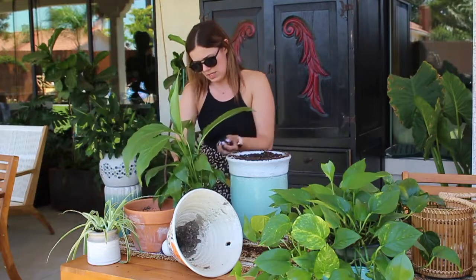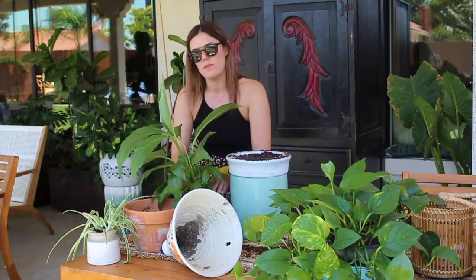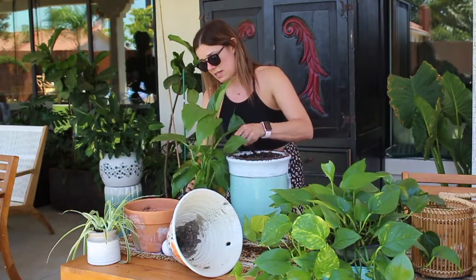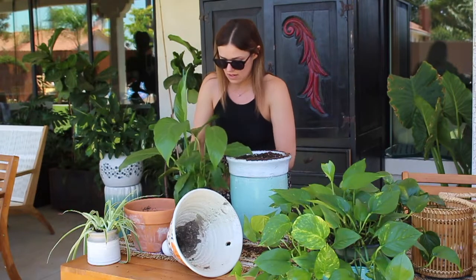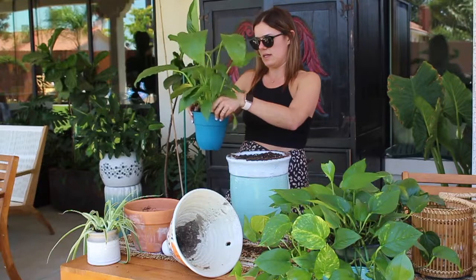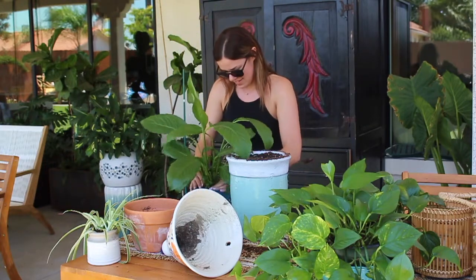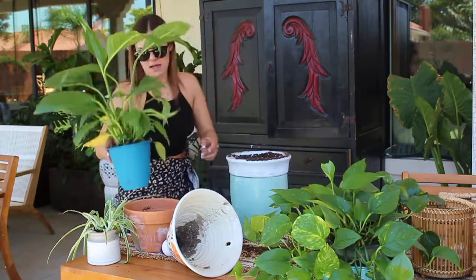Planting is so absolutely therapeutic for me. It's something that I totally enjoy and I love doing. I love coming over and helping my mom out — she's a busy gal. So when she can't get to her planting, I come over when I visit and I do it for her. She's had these here for a couple weeks and she'll be pretty surprised. People think planting is really intricate and difficult, but it's not. Planting is very, very easy if you just do it correctly and water correctly.